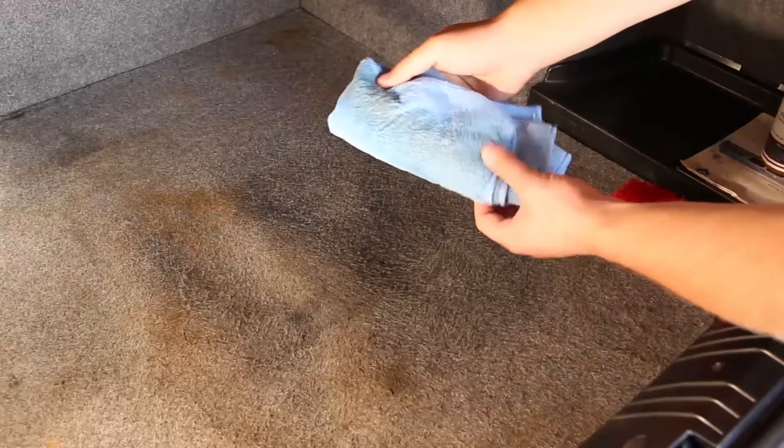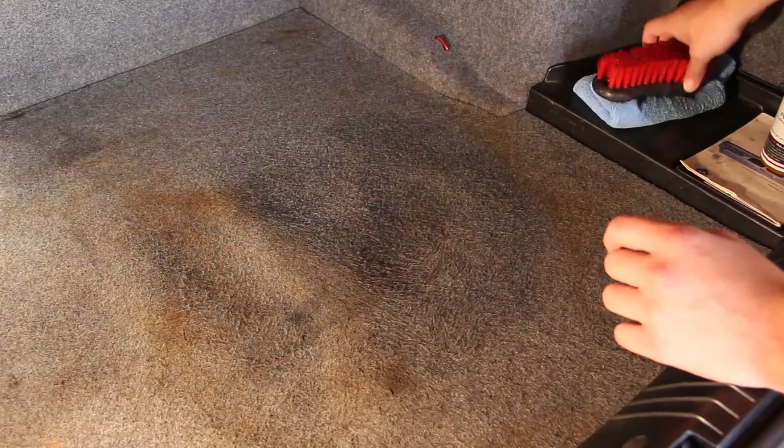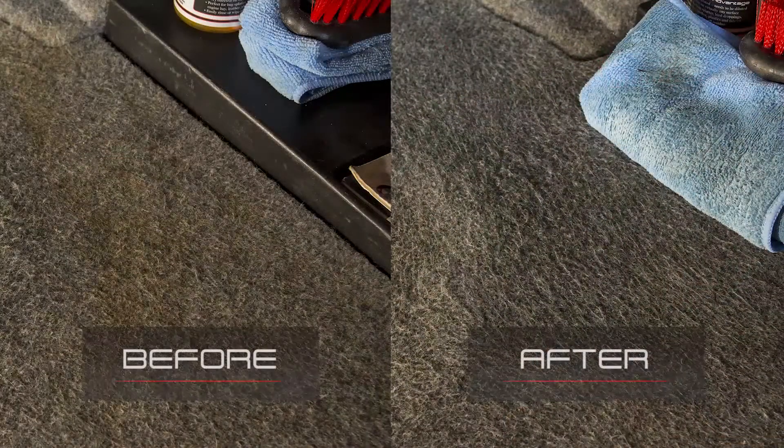As you can see, 13 years of grime and dirt transferred onto the towel and onto the carpet brush. Hopefully you can really see the contrast here between the brownish spots and the light gray spots that is supposed to be the color of the carpet.